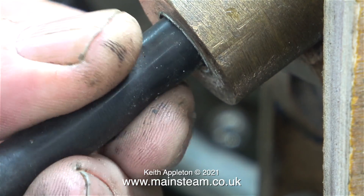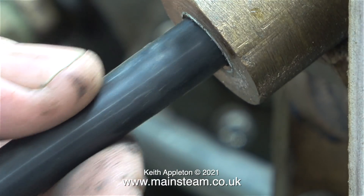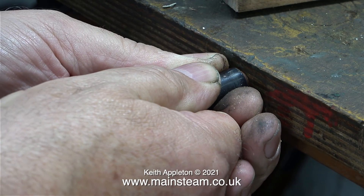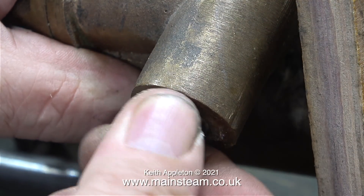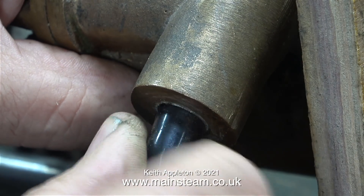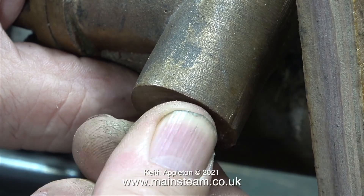It's still too small, so to expand the silicone rubber tubing further, I used a piece of 5/16th of an inch diameter copper tube. This worked and made it so the external diameter of the silicone rubber tubing is now able to be screwed into the thread in the water chest.